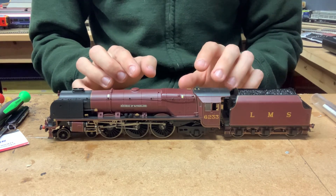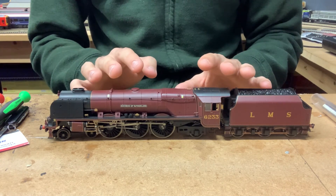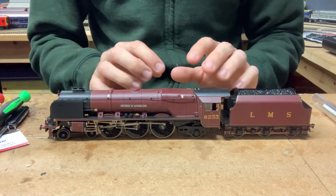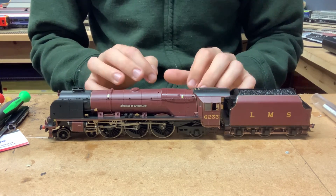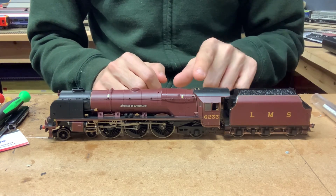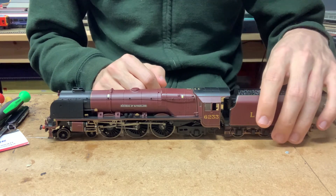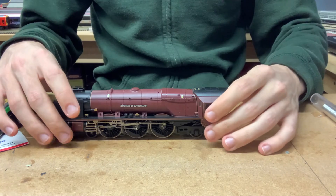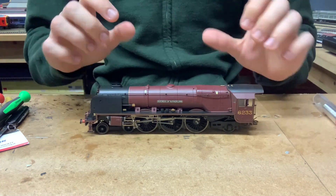However, doing this particular loco, it's not the hardest in the world. It's certainly not the easiest to do, but it's certainly easier than other locos out there. With this particular one, we don't actually need the tender for this because everything is going to be inside the loco. So the first thing we can do is just get rid of the tender because we're not going to need that until the end. All we need for this conversion is the loco itself.